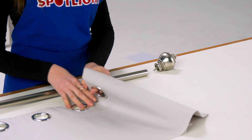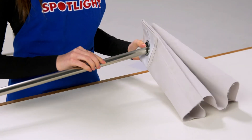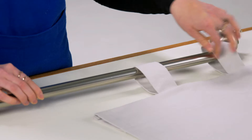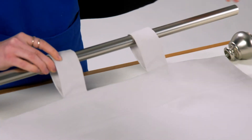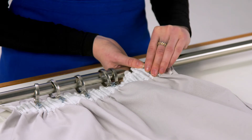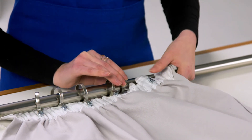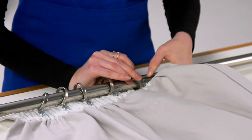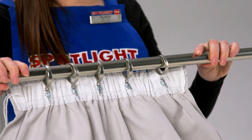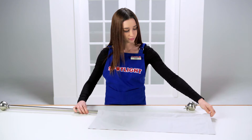If you are hanging eyelet curtains, fold the eyelets in a concertina fashion and thread the rod through them. For tab top curtains, thread the rod through the loops. If hanging pencil or pinch pleat curtains, first insert the pleat hooks into the heading tape of the curtain. Use as many hooks as there are rings on your curtain rod, make sure the hooks are evenly spaced, then hang them on each ring. Rod pocket curtains have a pocket in the header, which you simply need to thread the rod through.